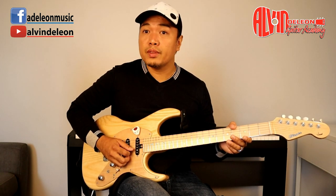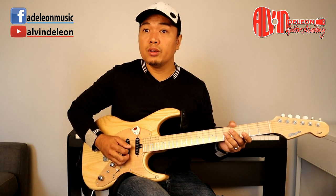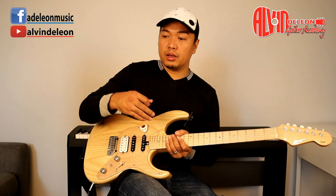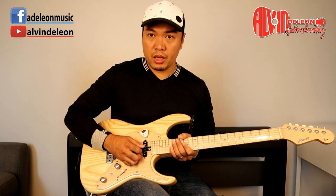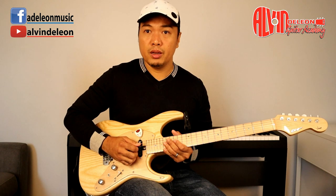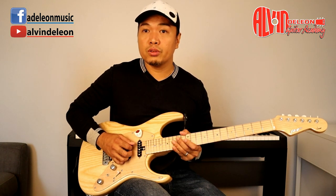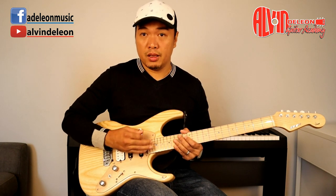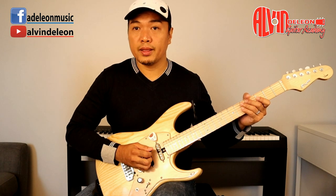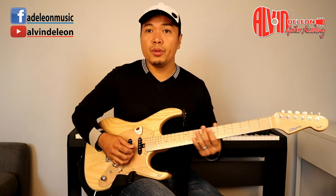Then go to the second string and do the same: down, down, down, down, then up, up, up, up. Go to the third string — it's all about getting used to the pick and the guitar. Going up is actually harder, and you have to move your arm a bit so you can access the lower strings. When you go down to the fifth string, move your arm a bit.